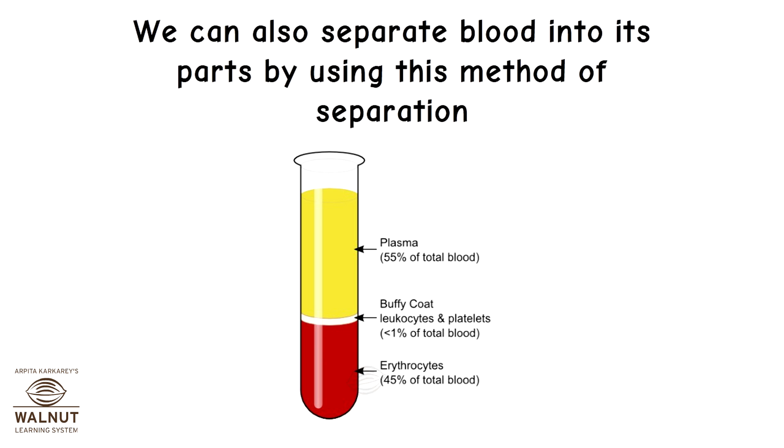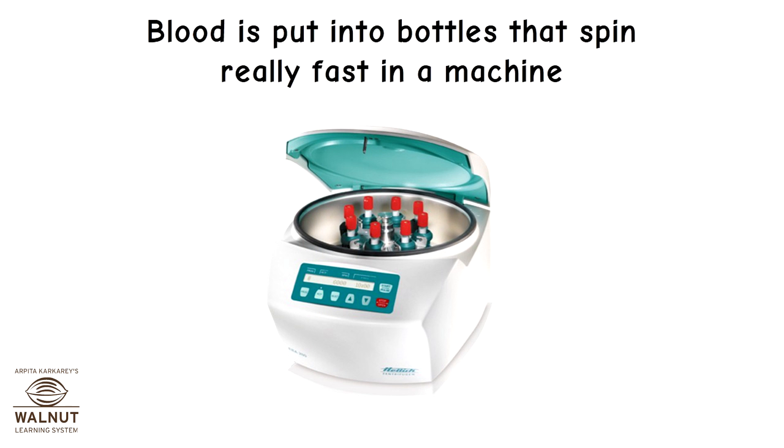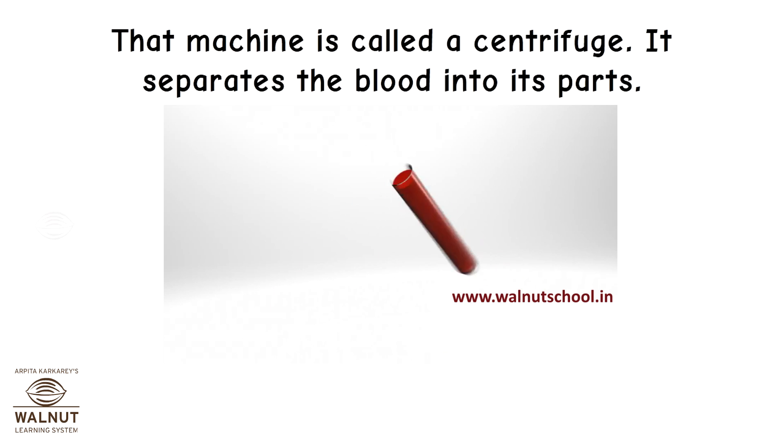We can also separate blood into its parts using this method. Blood is put into bottles that spin really fast in a machine called a centrifuge, which separates the blood into its parts.